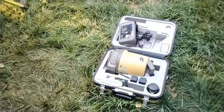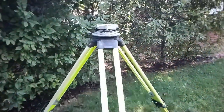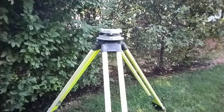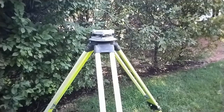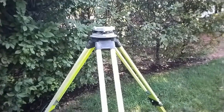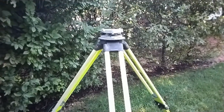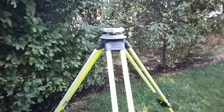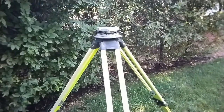Then I can take the tri-brock off, mount the instrument, and let it self-level. Because the tri-brock was very level to begin with, the self-leveling mechanism is not going to lift one side of the instrument much to try to get level. Then I turn my laser plummet on, and I'm usually within the diameter of the nail at that point — it's just a small movement to get to the center of the head of the nail.